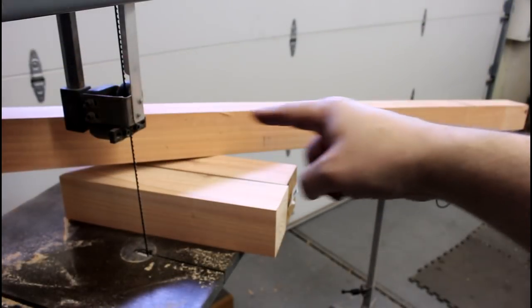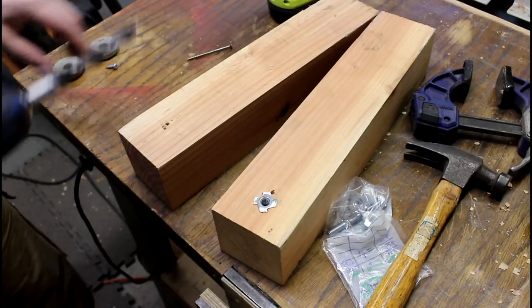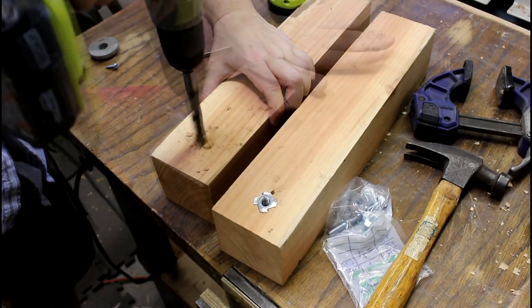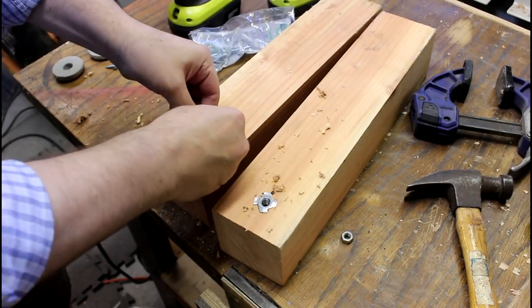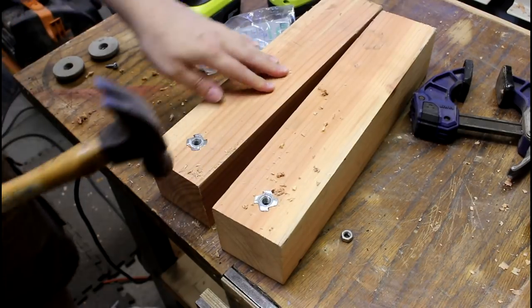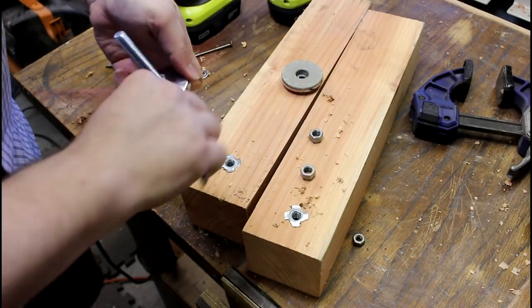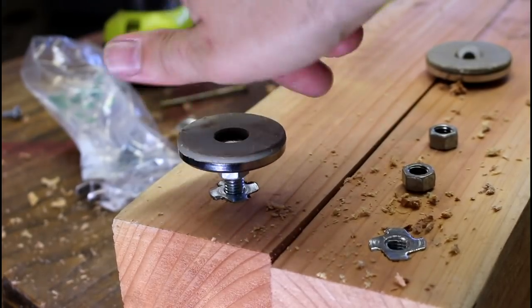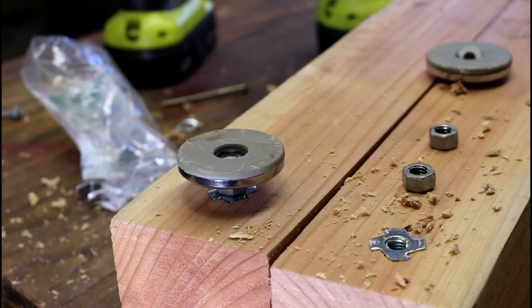These will be the feet on either side and this will be the rise for the hammock. Since the feet are up a little bit, I want to make some leveling feet for them. I'm going to drill a half inch hole most of the way down and then use a T-insert — tightened in place — and then just thread this leveling foot on. Now we can level these feet to whatever height we want, and there will only be four points of contact, which will make for a much more stable hammock.